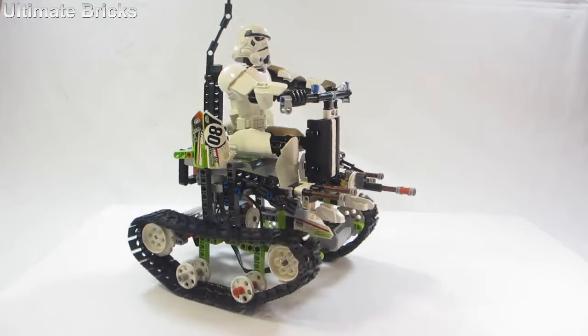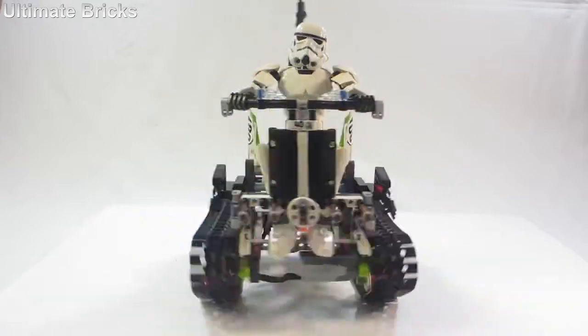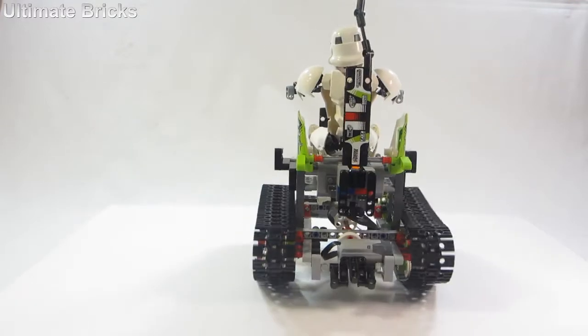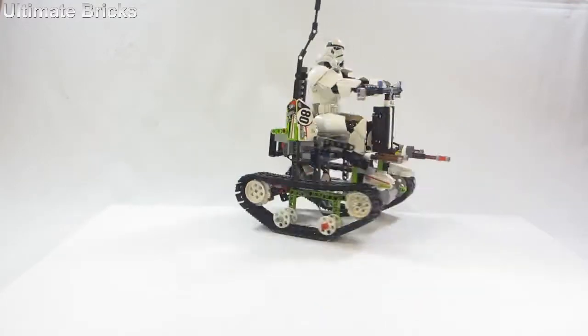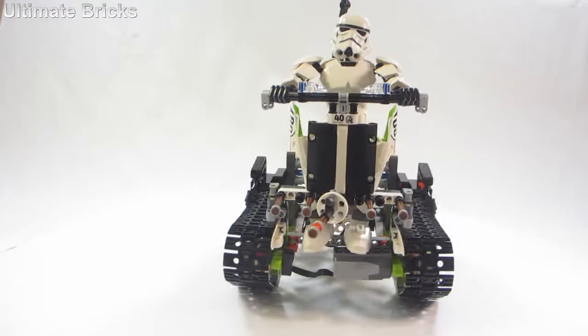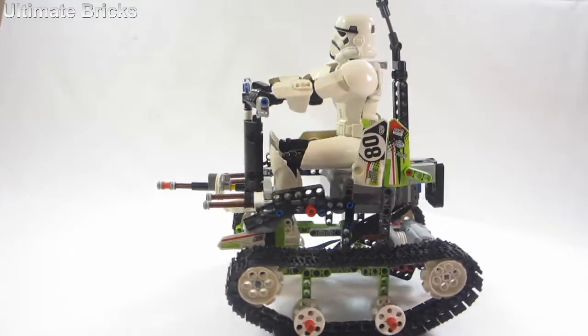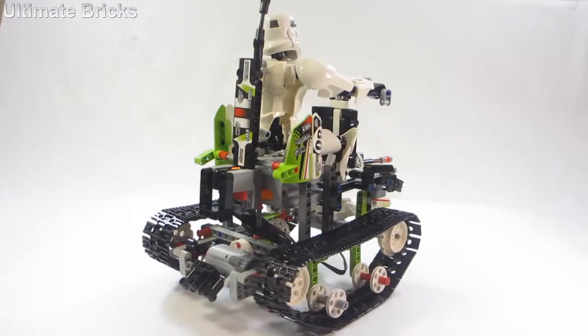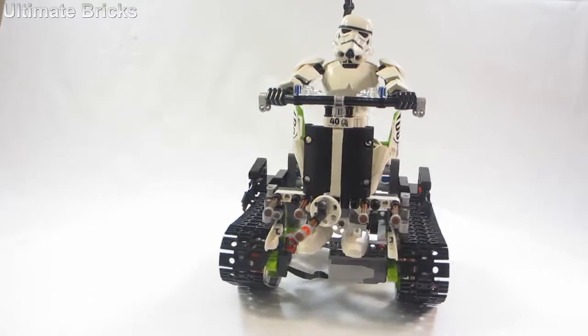It has guns on the front, and the Technic 40th anniversary piece on the front as well. For the essentials, it has two motors — one in the front and one in the back — each powering one tread. And it also has the receiver.